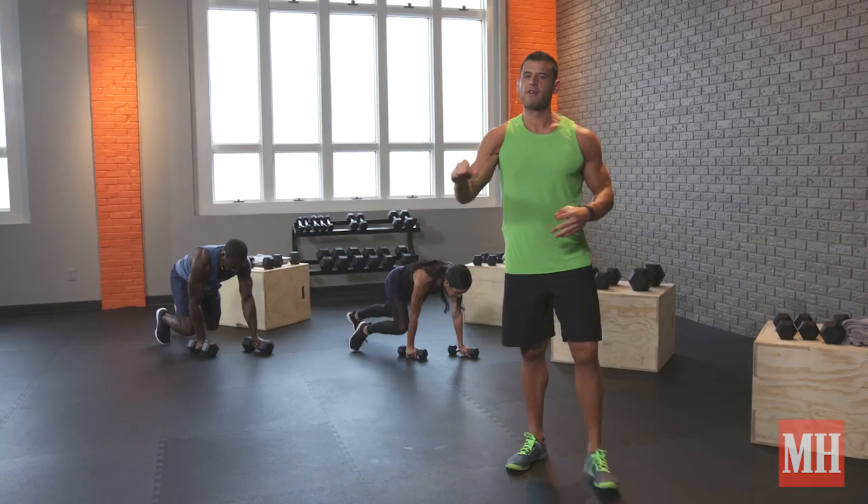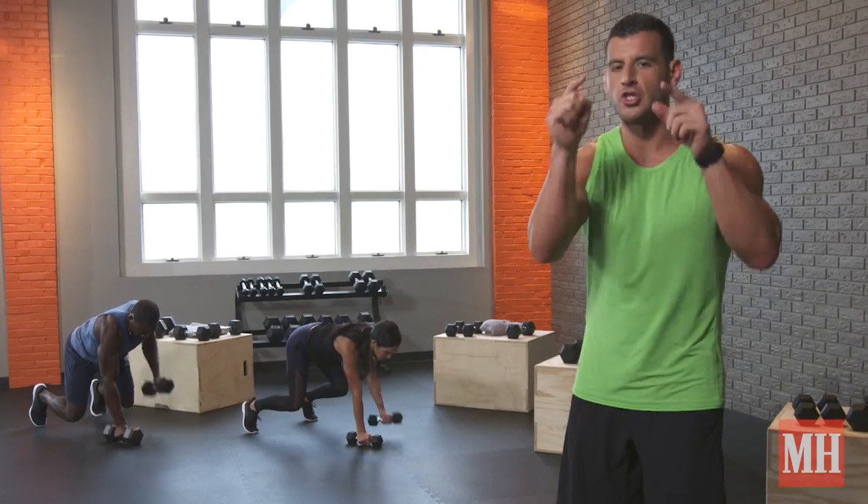Two straight minutes, hit every muscle, get a great cardiometabolic response. Do it today.